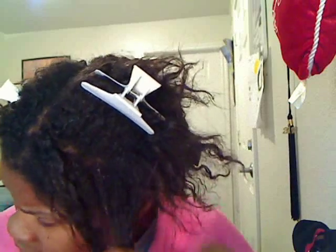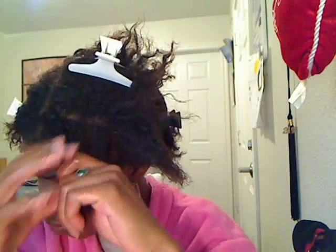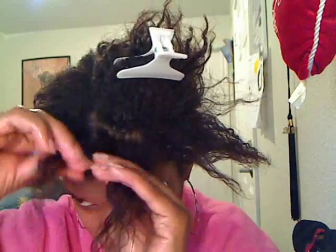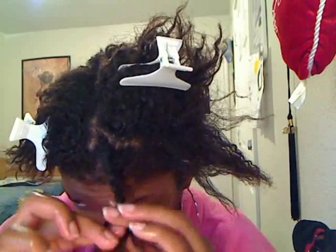In my opinion, you cannot detangle transitioning hair the same way that you detangle relaxed or natural hair. Transitioning hair is special because you have two different textures in your hair. Transitioning hair is more prone to breakage because the line where your natural hair and relaxed hair meet — also called the line of demarcation — is very weak. So you have to be more careful when you are manipulating your hair.